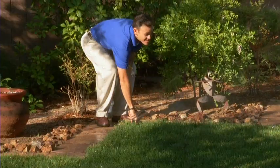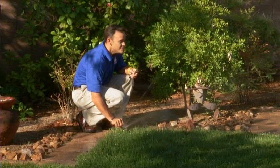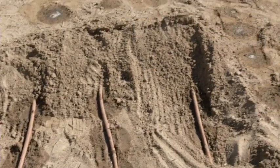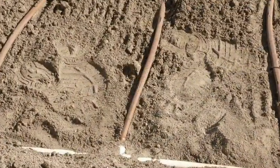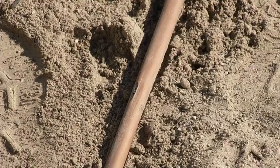With overhead sprinklers, you're always having to check for broken heads and misaligned heads. Sometimes you have to check the PVC pipe below because that can crack. With subsurface, you don't have to deal with those issues. However, you do have to check for clogged emitters down below. Sometimes roots can get into it, so you need to check that the filter system is applying the right chemicals to prevent that.